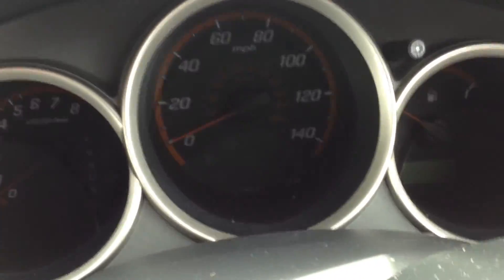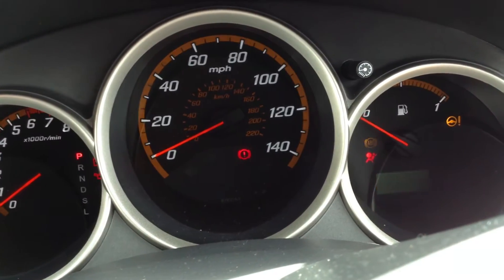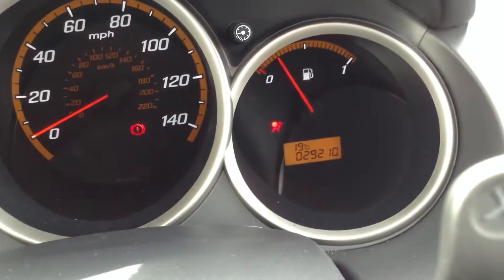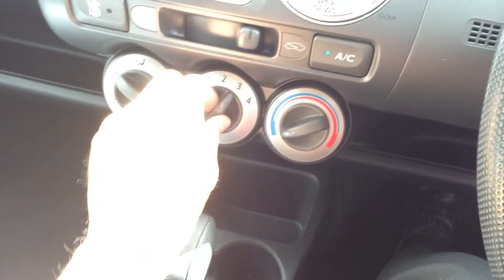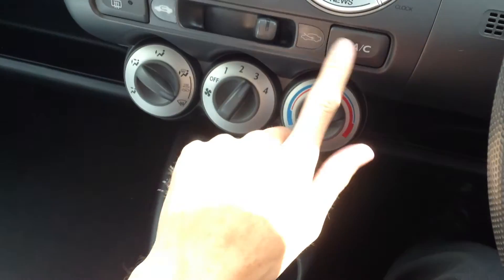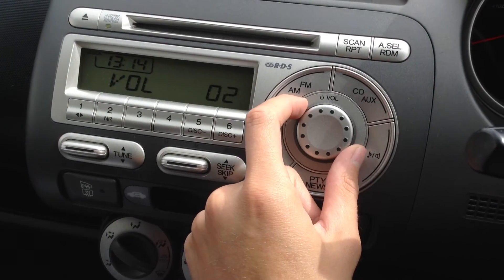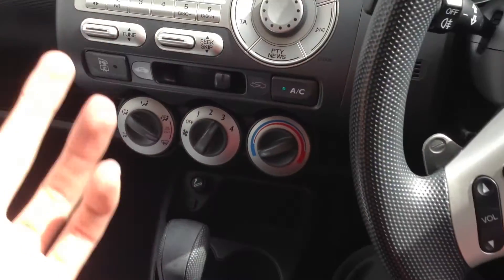We are looking at two sets of keys with the vehicle. Getting the car started — no issues at all, starts first time. Looking at 29,210 miles on the clock with no warning symbols appearing on the dash. It is automatic transmission. Air conditioning comes out nice and cold. Turning the radio on — no issues there, so everything's in good working order.